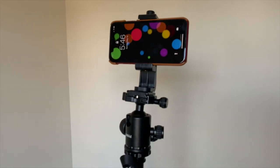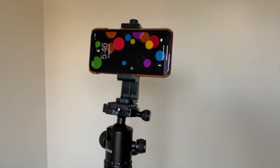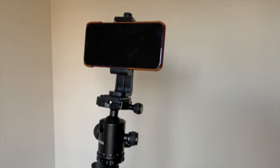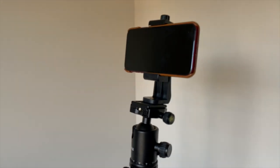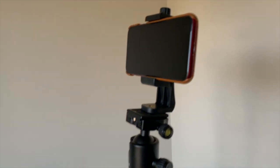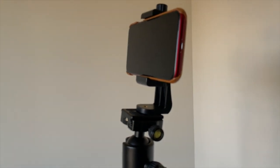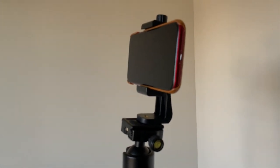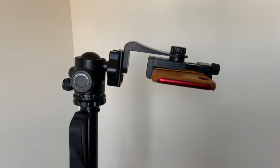And this is the iPhone XR mounted straight on top. Please note that you do need an adapter to attach your smartphone and they are sold separately, but I do have the link to the smartphone adapter I used in this video in the description box below. Make sure you check it out as well as the review of the smartphone adapter. This is also how the tripod looks if you attach the smartphone facing down.